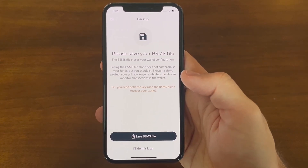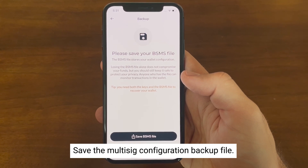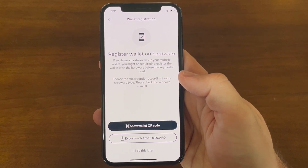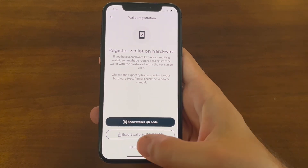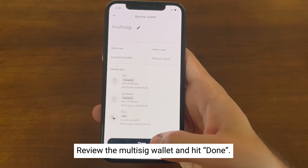It's important to have a backup of your multi-sig configuration in case you lose one of your keys — now is the time to save that file for safekeeping. At this point your ColdCards don't know about this multi-sig wallet, so you can choose to import the multi-sig configuration onto your ColdCard Qs at this time. For now we're going to select 'I'll do this later.' You can now review the multi-sig wallet you just created and hit done.